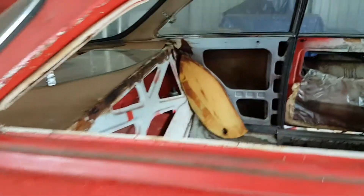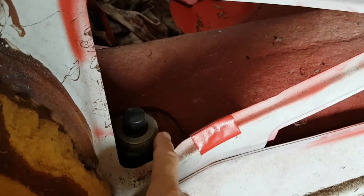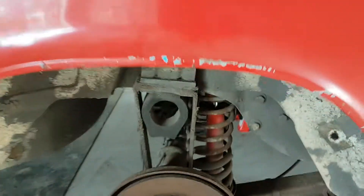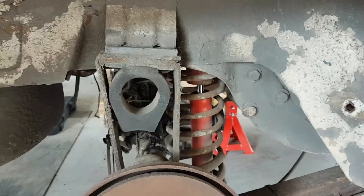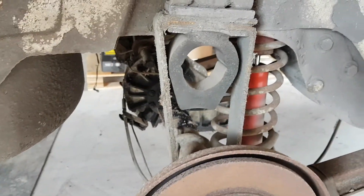We'll get into taking out the rear — starting with the shock absorbers and these towers. Disconnect the shockies, drop them down, and then disconnect these straps — the rebound straps.